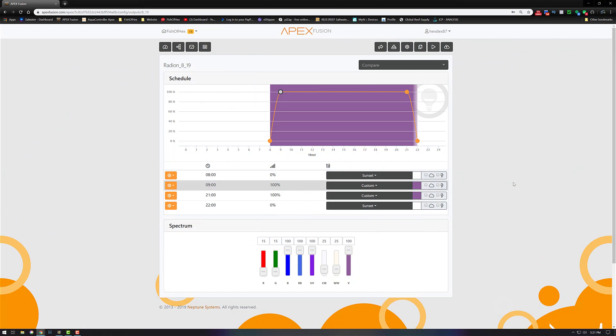Here's a quick look at the Radion settings over the 300 gallon. We have eight XR15s and eight T5 bulbs — four blue plus and four actinic. In the morning it turns on at 0800, ramps up to nine, where it gets to 100% power. Looking at the color, I have 15% red, 15% green, 100% blue, royal blue, UV, 25% cool white, white, and 100% violet. Blues, royal blues, UVs, and violets are all going to be within that 370 to 500 nanometer range. I run it at 100% with no lightning, no thunder effects, all the way through until 2100, then it ramps down to 0% at 2200 and continues that process at 8am. This is my take on the AB plus spectrum on the Ecotech website, with the difference being I don't have as much green and red as their standard AB plus.